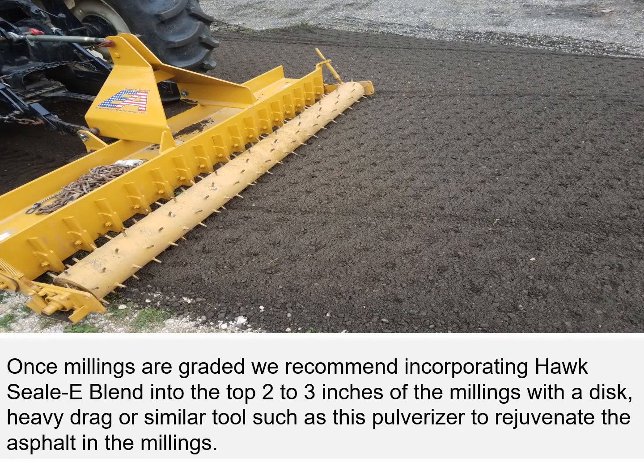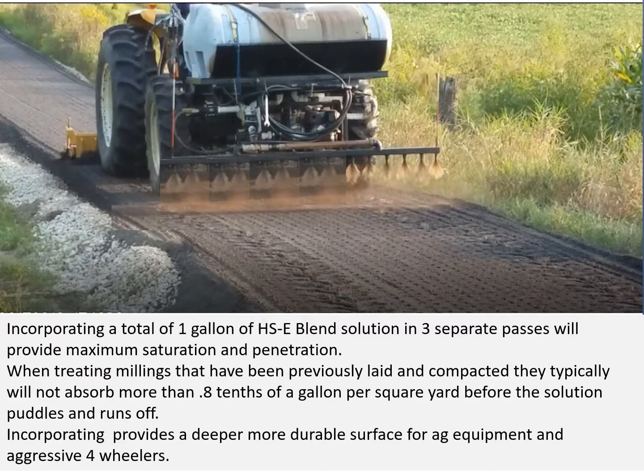Once the millings are graded, we recommend incorporating Hoxseal blend into the top two to three inches of the millings with a disc, heavy drag, or similar tools such as this pulverizer to rejuvenate the asphalt in the millings. Incorporating a total of one gallon of Hoxseal blend solution in three separate passes will maximize the saturation and penetration.